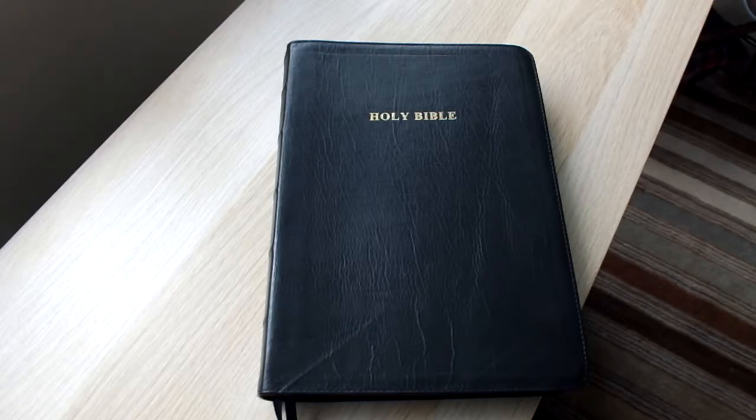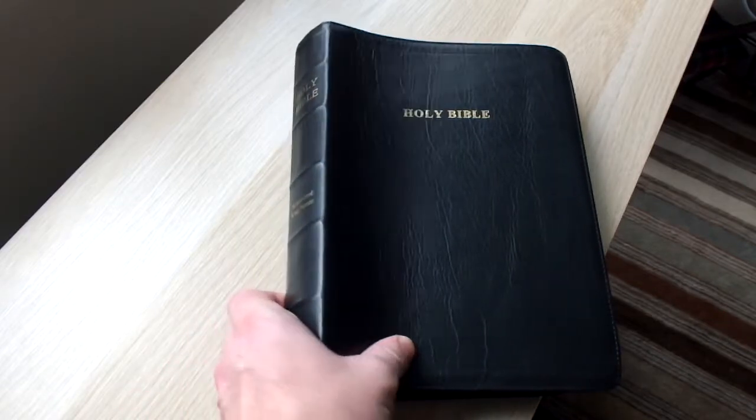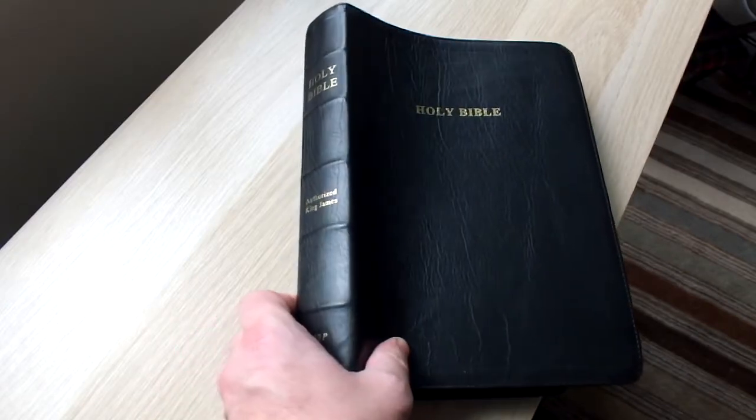Now there are a few reviews out there on the internet of the Thompson Chain Reference System, so we won't go into that — just to share with you the quality of this Bible. Church Bible Publishers, based in America, only produce the King James Version, but they really do a fabulous job.